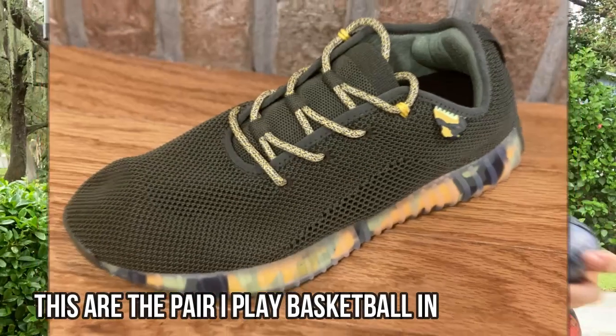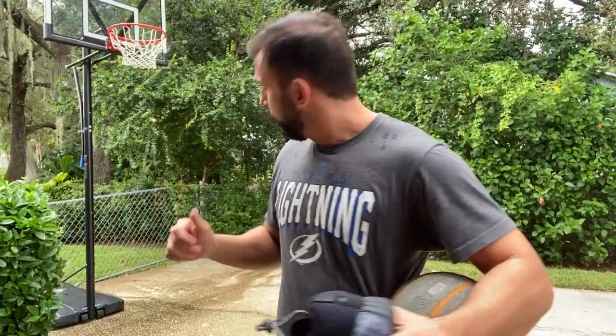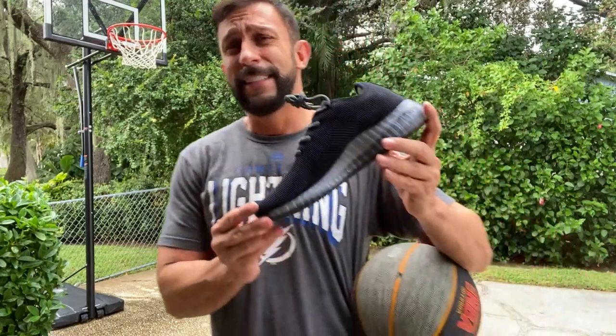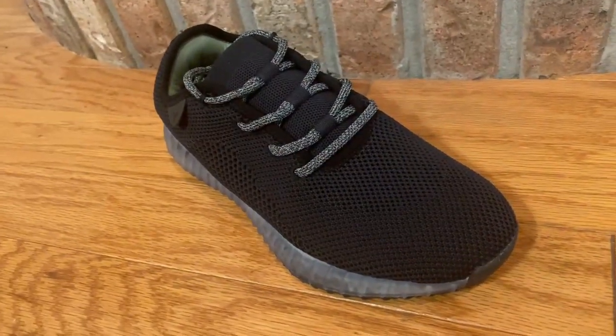I've got a pair on my feet and I'm playing basketball in them. They're not going to give you the restrictiveness of a regular pair of shoes, but they're going to give you the support you need so you can actually play. You'll notice it's been raining — I'm playing basketball in these on a wet court and it's fantastic. They dry-wick, they're super awesome.